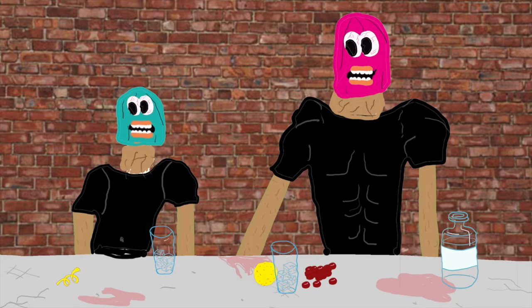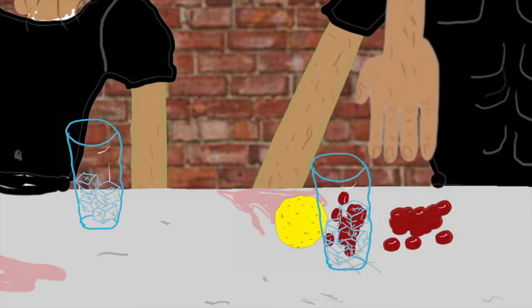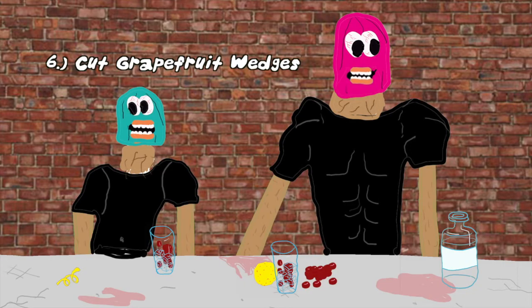Step number five is crush six cranberries — not seven, but six cranberries — into the glass. You also might want to try and strain the cranberries so you don't get a lot of extra pulp and fiber in your drink. Step number six: cut grapefruit wedges.